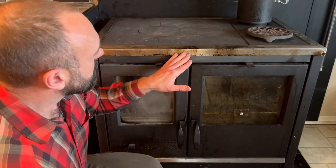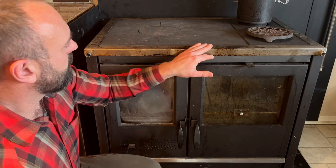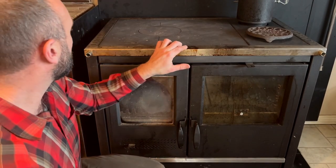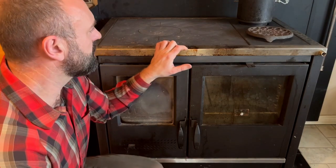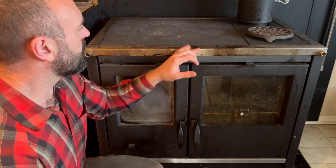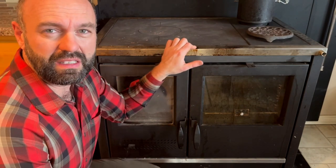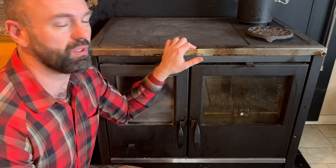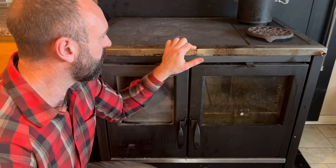You can see we've used the stove a ton. Whenever food spills on here it gets baked on, and we do clean it fairly regularly, but it accumulates over the winter and gets harder and harder to clean the stainless steel. It just seems to bake in, so you kind of have to accept that as part of the patina of the stove.